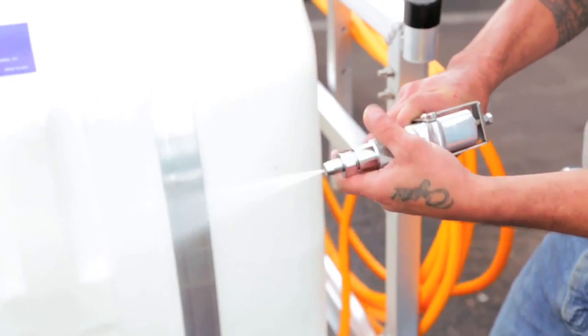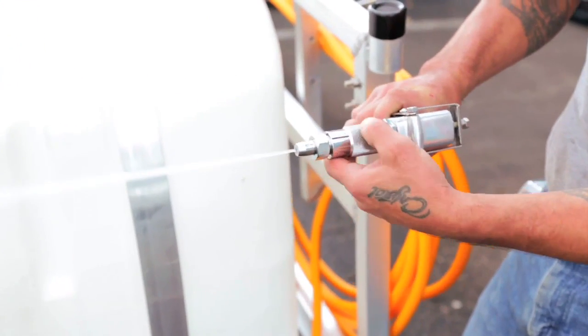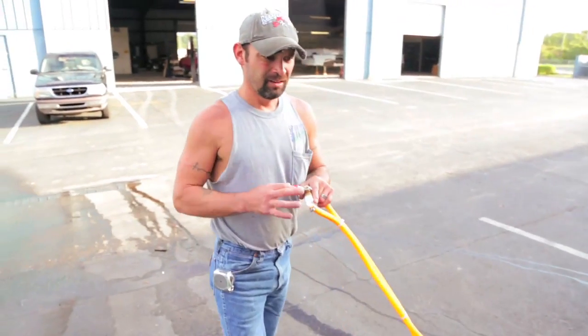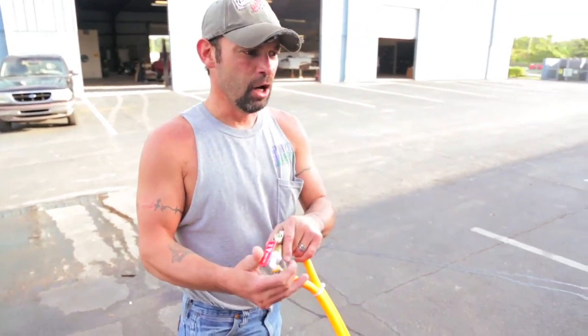The gun is fully adjustable from a cone to a jet. Use the gun for distance applications. To use the spray arm, locate the lever on the extra length of hose.